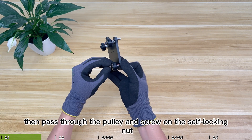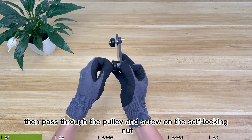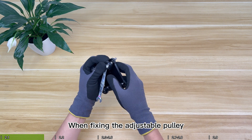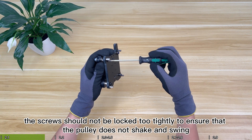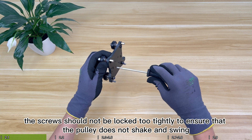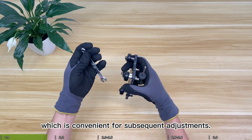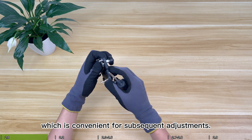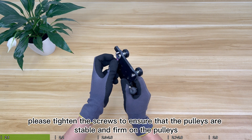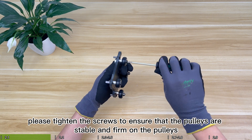Then pass through the pulley and screw on the self-locking nut. Assemble the other adjustable pulley in the same way. When fixing the adjustable pulley, the screws should not be locked too tightly, to ensure the pulley does not shake or swing, which is convenient for subsequent adjustments. When fixing non-adjustable pulleys, please tighten the screws to ensure the pulleys are stable and firm.